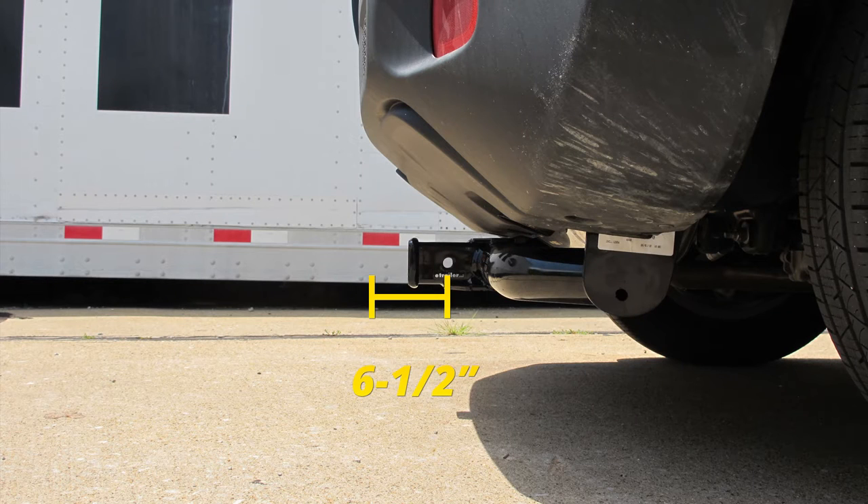From the center of the hitch pin hole to the edge of the rear bumper, it measures about six and a half inches. This is important when determining if any of your folding accessories can be placed in the upright storage position without contacting the bumper.